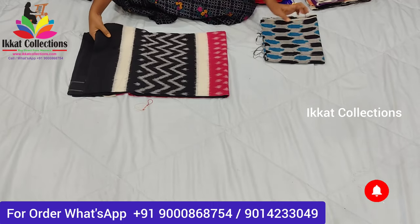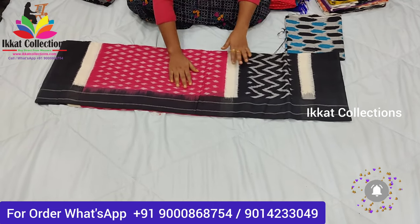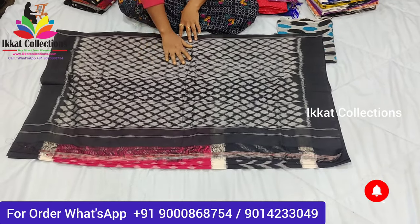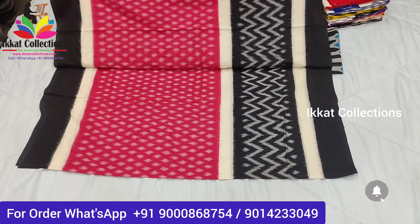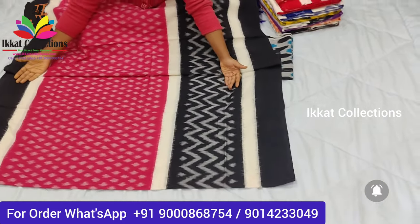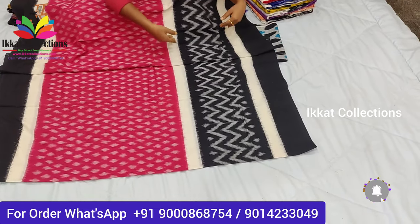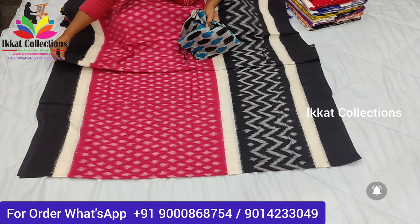So this is the first sari — new designing and color combinations of ikat cotton saris. The color combination is pink with black. By seeing only, you can understand the color combination and pattern — everything is new. This is the pallu, completely with ikat design, very beautiful. I'll show you the body part — you can see the border, it's a very big border on both sides with black color.